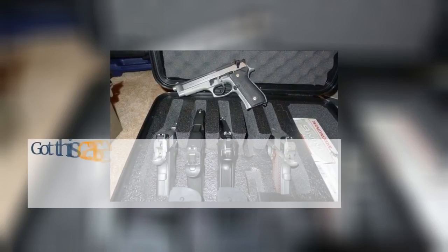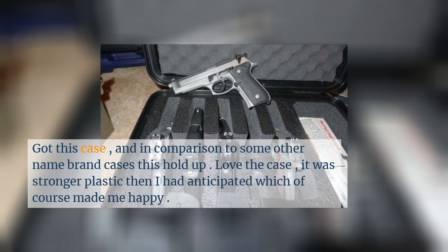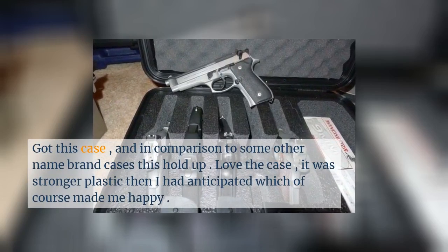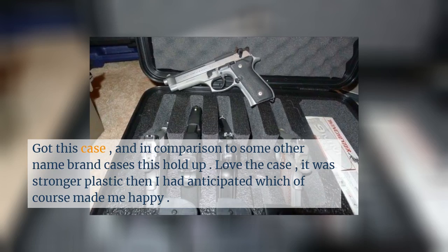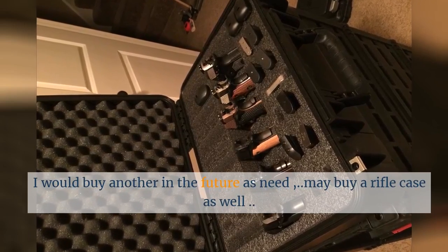I got this case and in comparison to some other name-brand cases, this holds up well. I love the case — it was stronger plastic than I had anticipated, which of course made me happy. I would buy another in the future as needed, and may buy a rifle case as well.